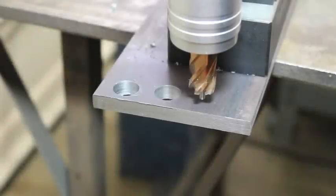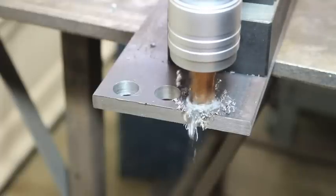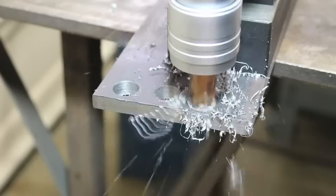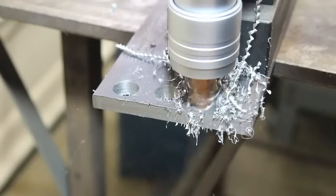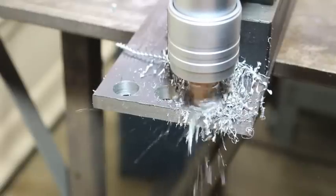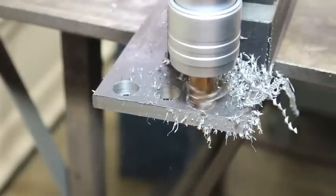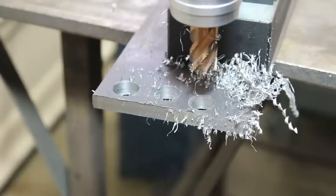Now we're going to go to the upper limits of gear one, putting the adjustable speed all the way to the top. Let's see how this one comes out. Clearly that was the way to go — it came out great.